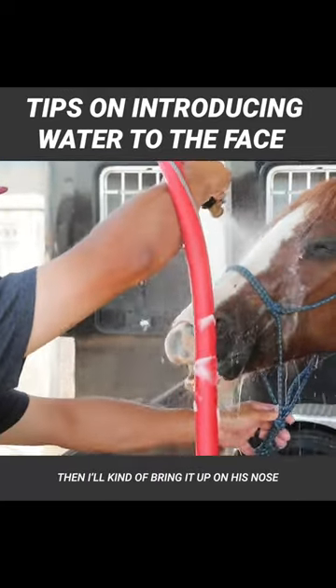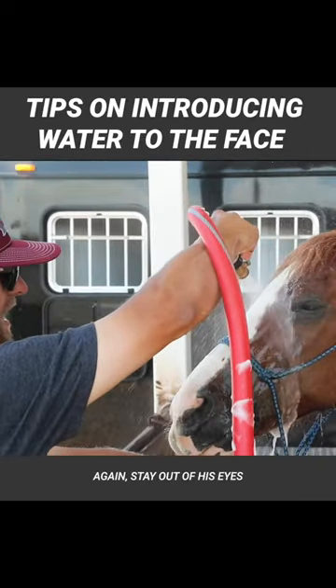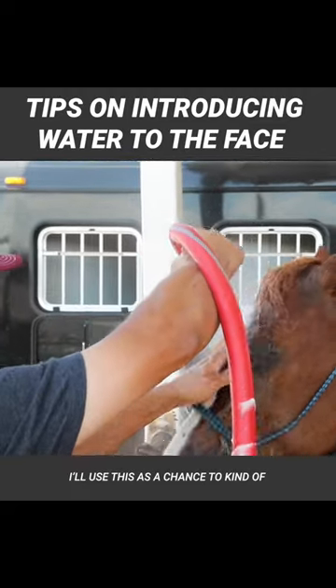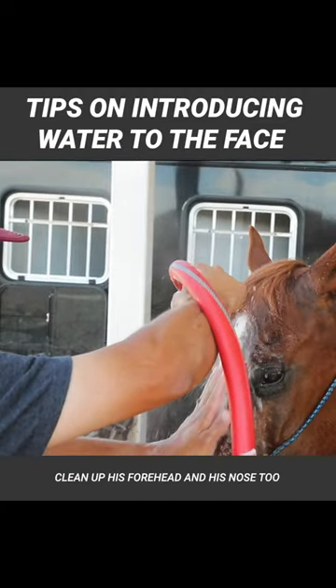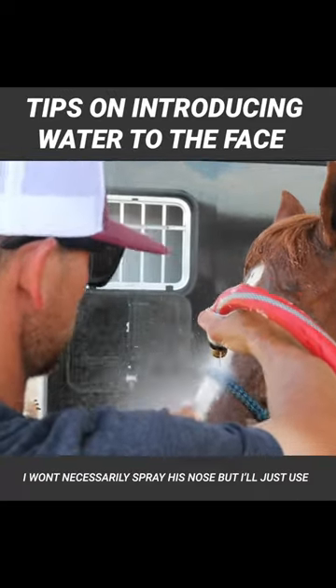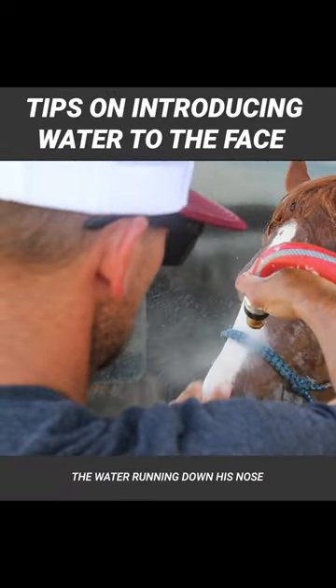Then he'll kind of bring it up on his nose. Again, stay out of his eyes. I'll use this as a chance to kind of clean up his forehead and his nose too. I won't necessarily spray his nose, but I'll just use the water running down his nose. Clean it up.